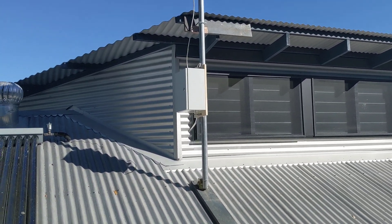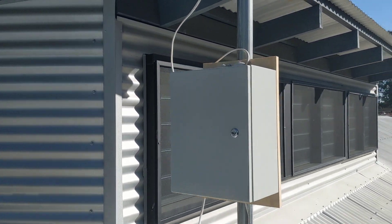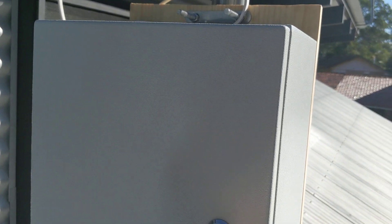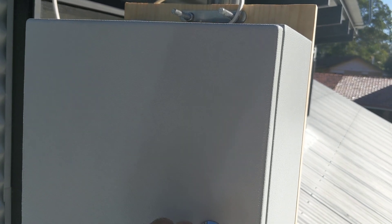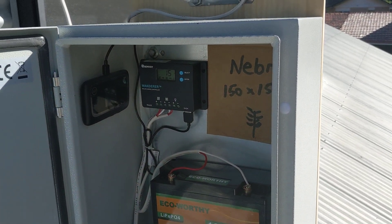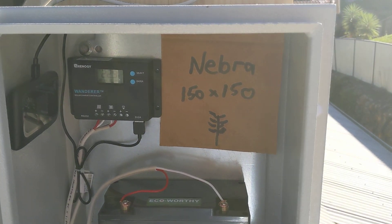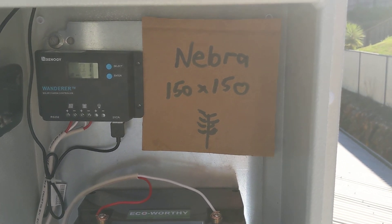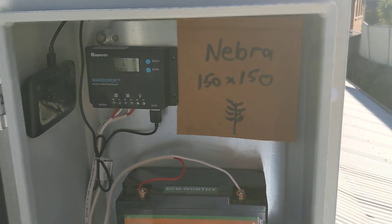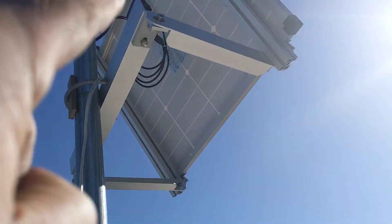Let's have a look at my outdoor unit here. This is a weatherproof box I've shown on a previous video. Unfortunately my hotspot is still an improvised unit at this point — my Nebra indoor unit will ultimately go there.